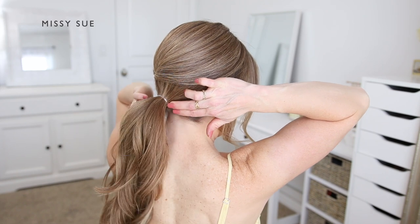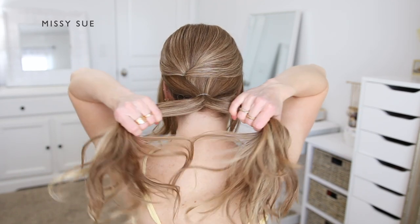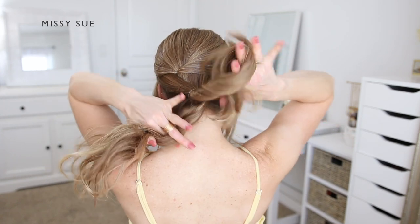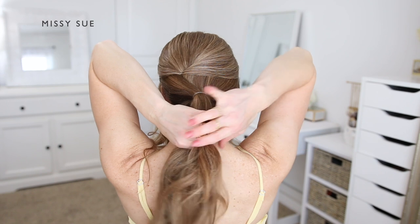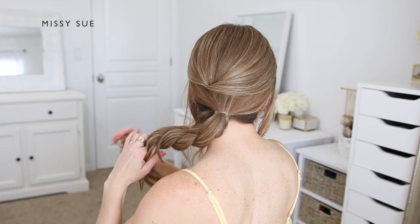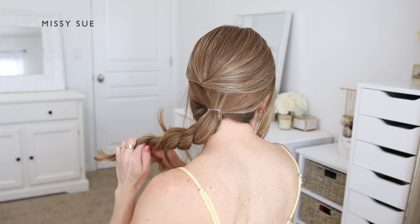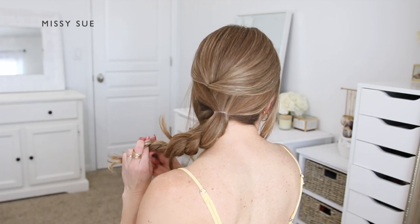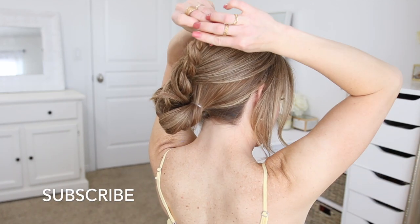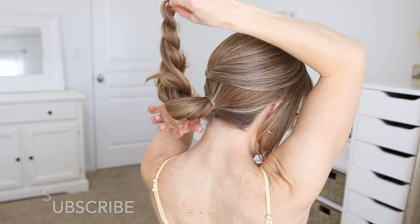Once the hair is tied off, I'm going to create a rope braid with my ponytail to use for the bun. I'm going to split the ponytail into two equal sections, then cross the left section over the right while also twisting the two sections towards the left side, and I'm going to continue this pattern working down to the ends of the hair. Once the whole section is twisted up, I'm going to wrap this twist clockwise around the base of the ponytail so it creates the shape of the bun.